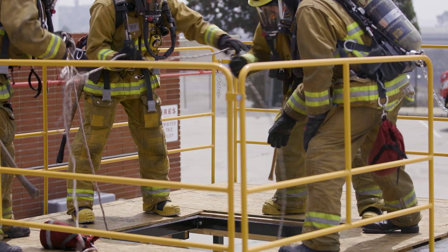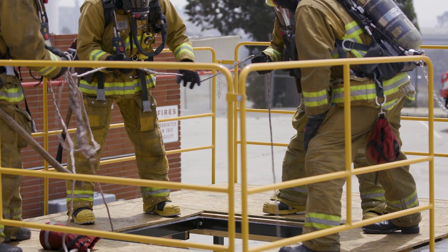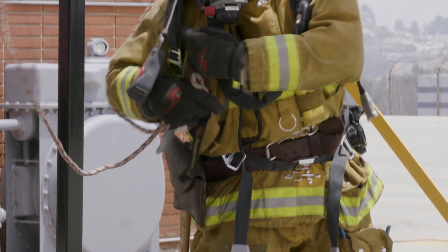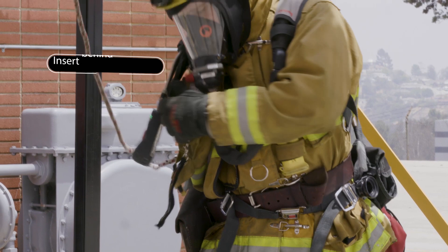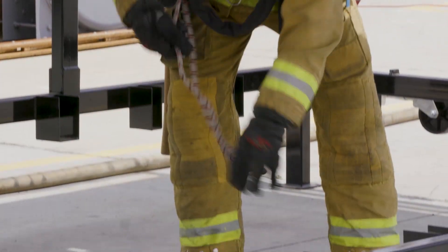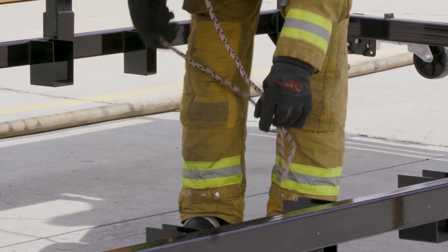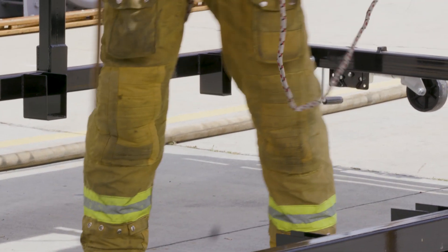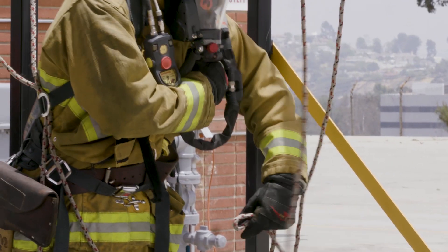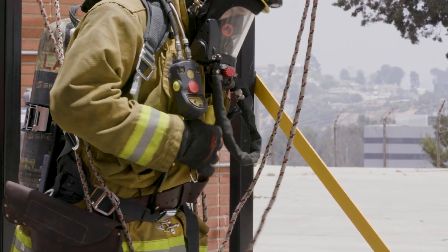All pulls are to remain in front of all rescuers. Failure to do so could accidentally pull a rescuer towards the hole. The downed firefighter takes the bite and inserts it under their SCBA harness at the chest level. They continue the bite down towards their leg on the same side and step through it. Once the downed firefighter takes the slack out of the line, there should appear to be a rough version of one half of a harness.